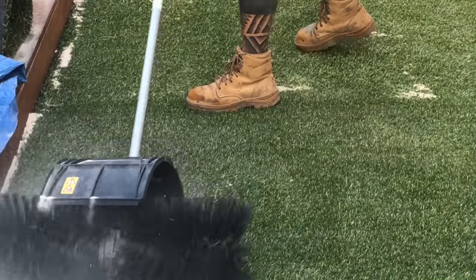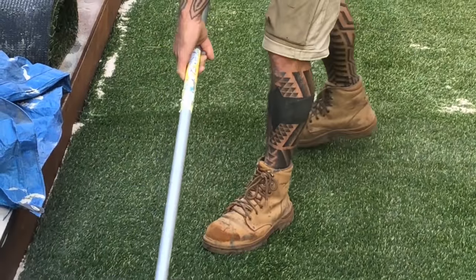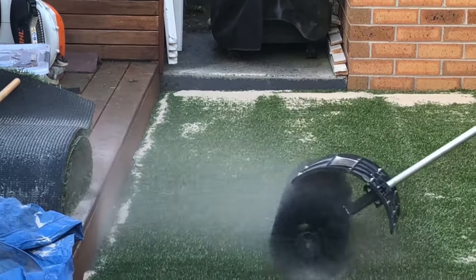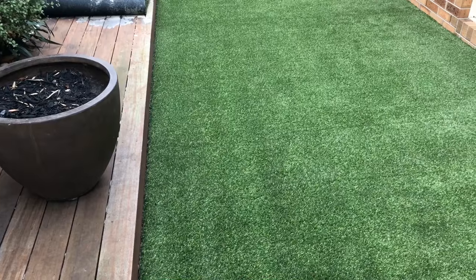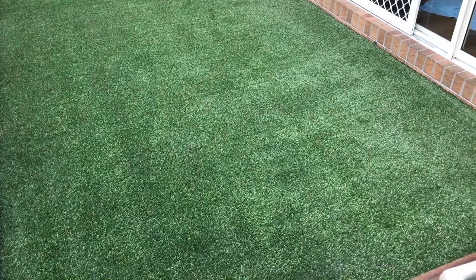Finally, using a power broom or stiff bristled broom, brush in the sand. This will ensure an even spread of the sand and push it into the base of the grass, helping keep the grass standing up and improve the long-term appearance. By taking the time to follow these steps, you will have a quality installation and a fabulous new area to enjoy for many, many years.